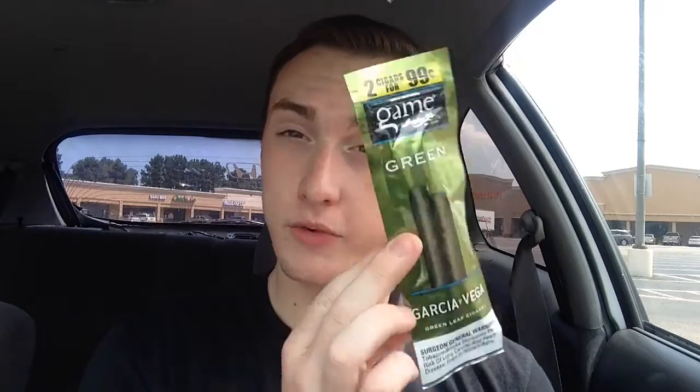Hello, it's Mac again and I have another tobacco review. It's a cigarillo. It's the Game Green. And I've not tried these with the tobacco — I've tried it with other stuff. So let me get started.